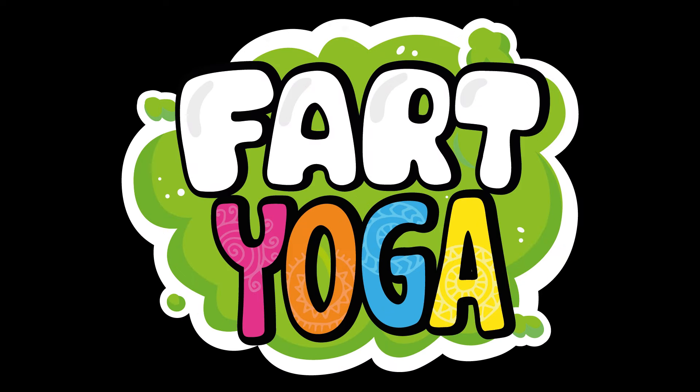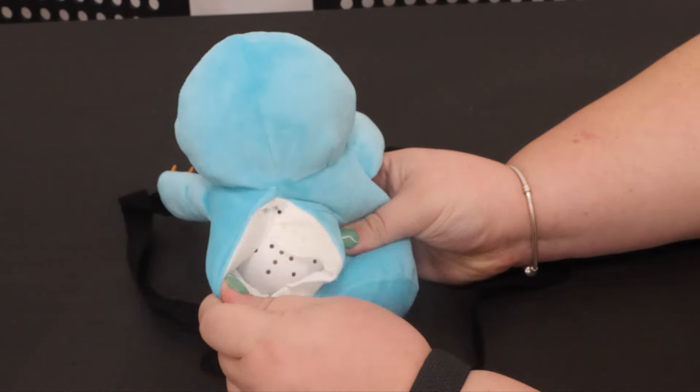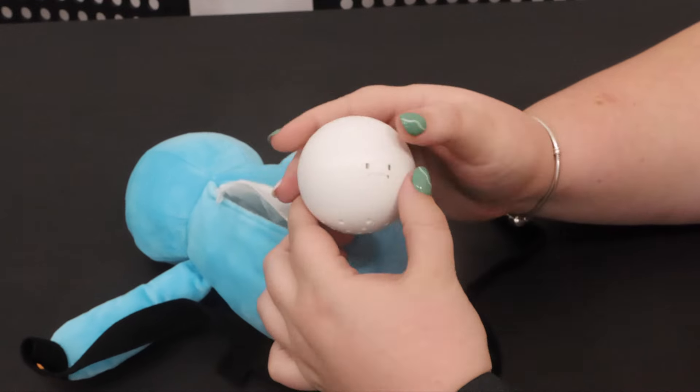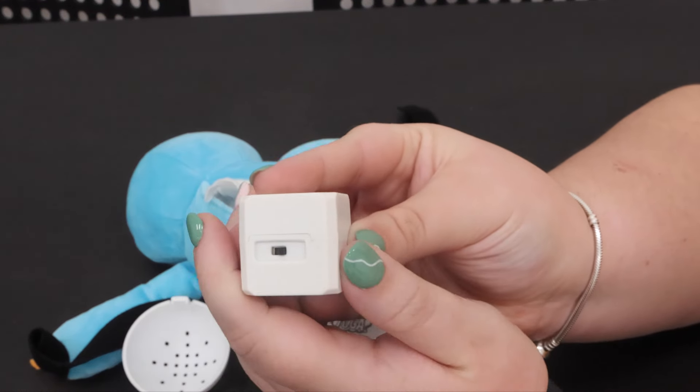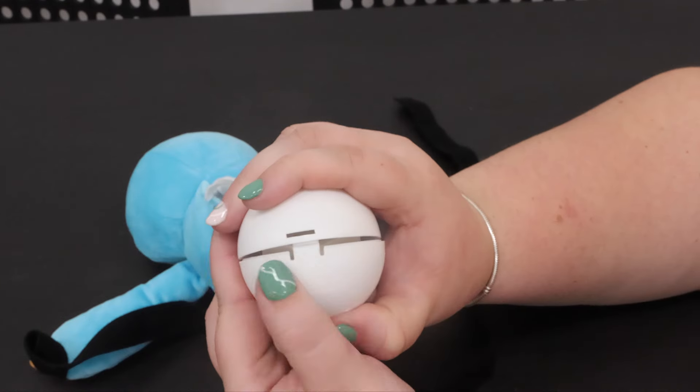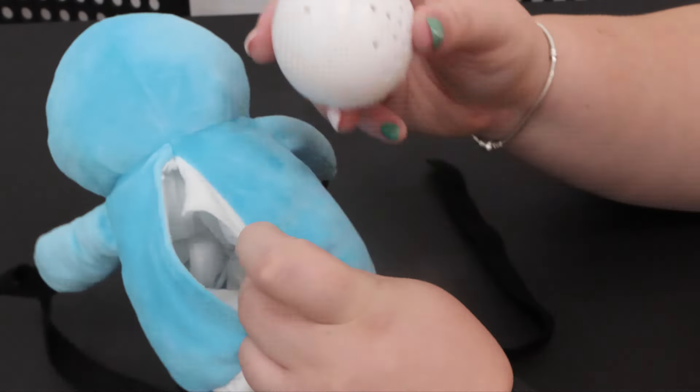Are you and your family about to unwind to your first game of Fart Yoga? Open the Velcro on Sammy's back and open the ball unit. Slide the battery cube switch to on. Place the ball unit back into Sammy securely.